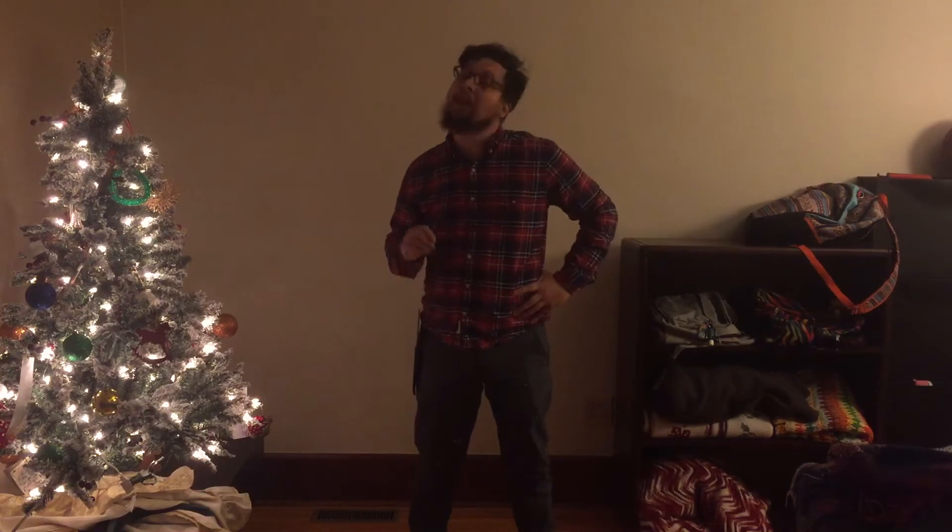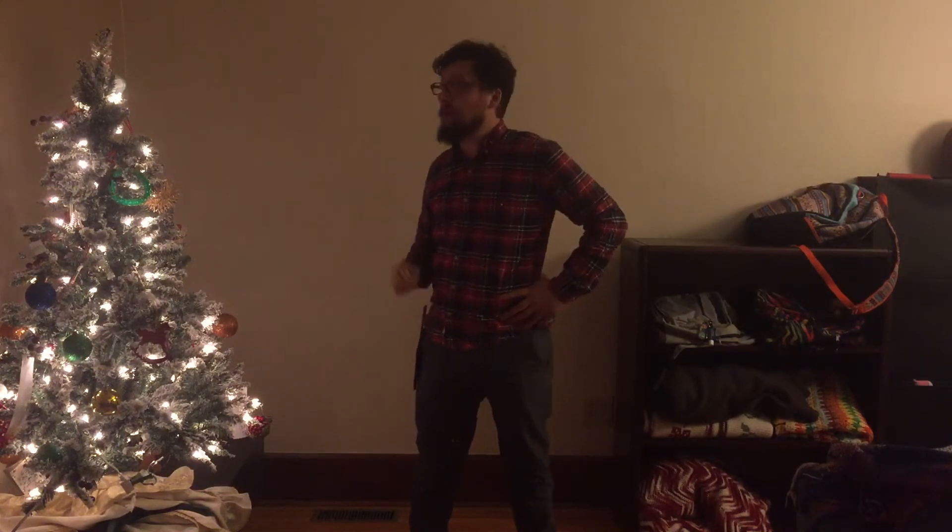Hello! Christmas is over and I'm going to show you how I take down my Christmas tree. Now a lot of you have different ways of taking down a Christmas tree and that's fine, but a lot of people get hurt every year. So I'm going to show you how I take down a Christmas tree so that the tree doesn't hurt me and that I don't hurt myself taking down the tree.